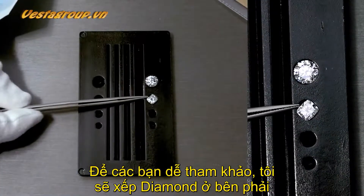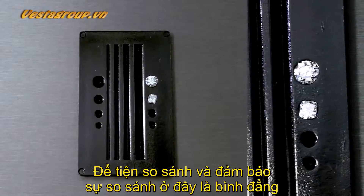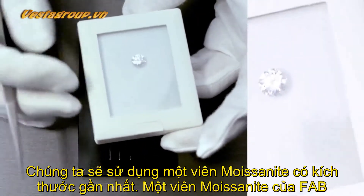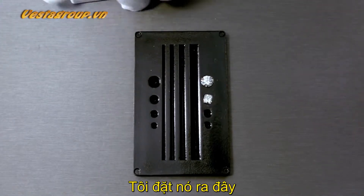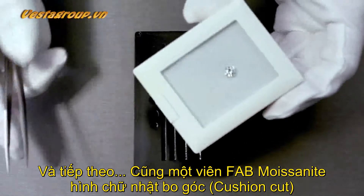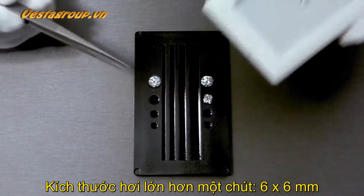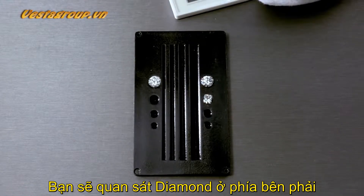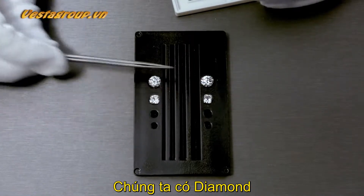The diamonds will be on your right side and the moissanite on your left. For an apples-to-apples comparison, the closest moissanite size we have is a Fab Moissanite, approximately 8 millimeters, close to the 7.8–7.9 mm diamond. The second moissanite is also a Fab Moissanite, a cushion cut at about 6 by 6 millimeters, compared to the diamond at 6 by 5.5. This is as close as it gets.